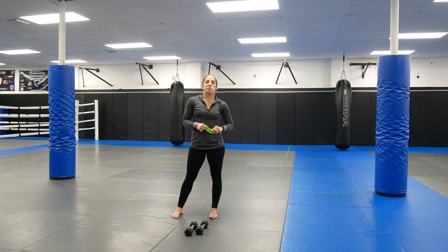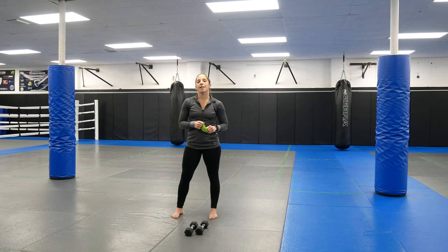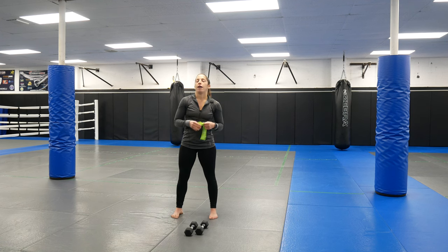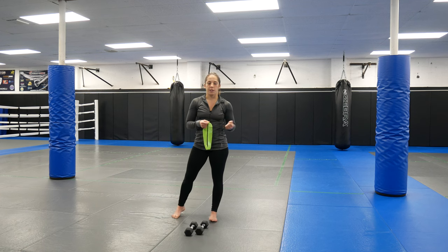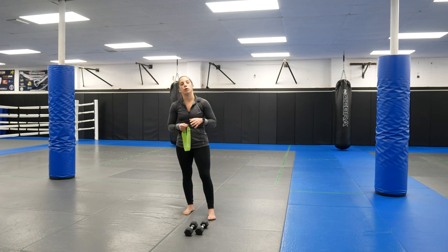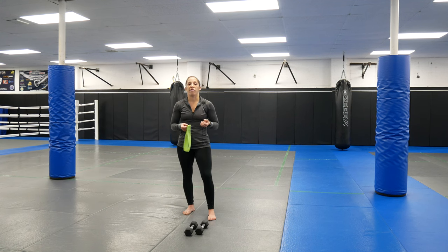Hi guys, you're back with Coach Marissa from Ultimate MMA Plus. I'm going to show you a full body workout you can do with some mini bands and some dumbbells — it's going to be a combo of both. Right now I have a really light mini band. You can start light and work your way up. You can buy a set that has extra light, light, medium, and heavy. It's all about having proper form and good technique versus heavy resistance. Using both together is going to make a perfect combo.